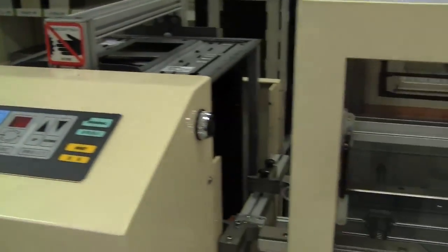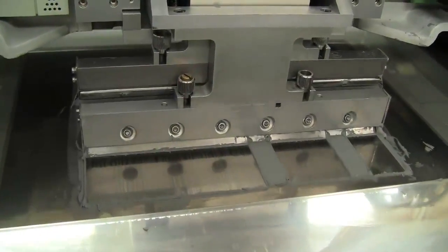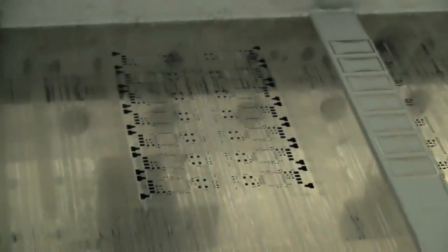They're feeding it into the first machine, which is called the solder paste printer. You can see it right here — this is where the solder paste gets applied to the board.